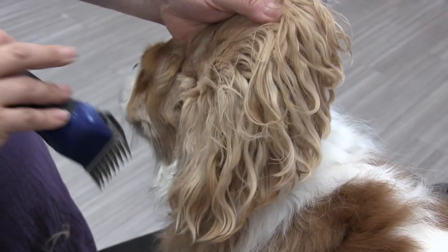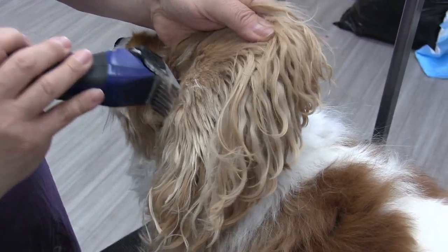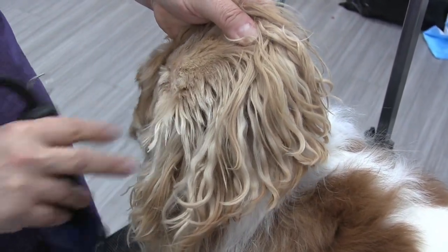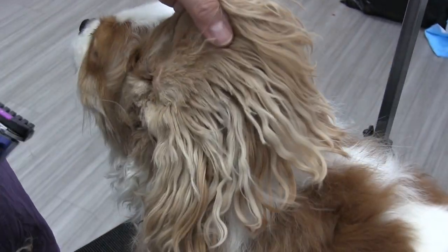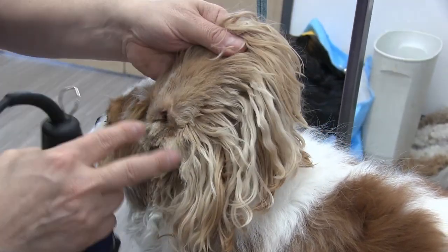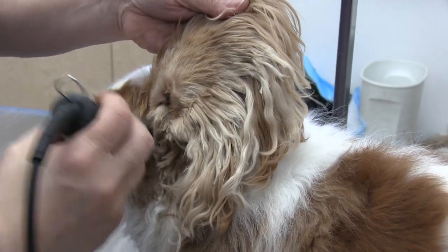Now that you have the guard on, you don't have to worry too much about the ear flap — you can kind of blend off. Still be careful though; you don't want to catch it at the wrong angle. Right here is the ear flap, so go with it — nice and gentle. You want to finesse it. Don't come down on it in the wrong direction. Feel it — it's going that way, so you go that way, going with the grain of hair.